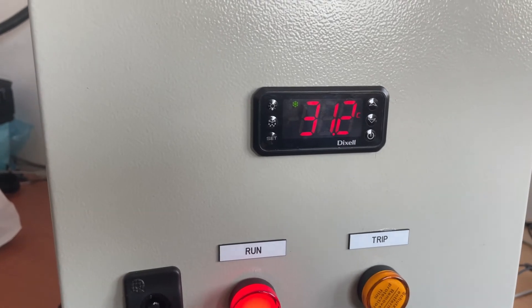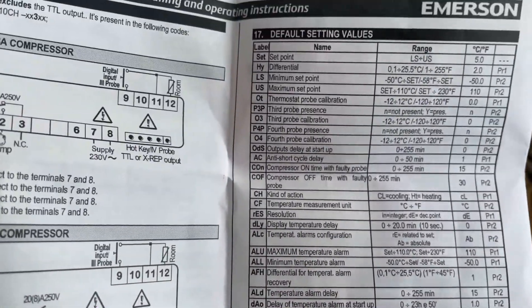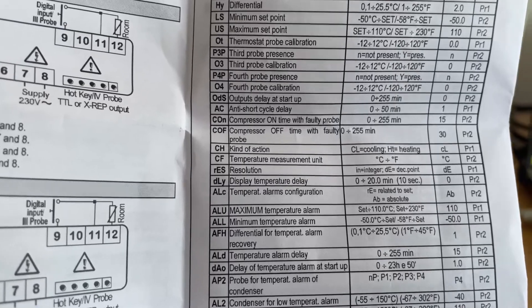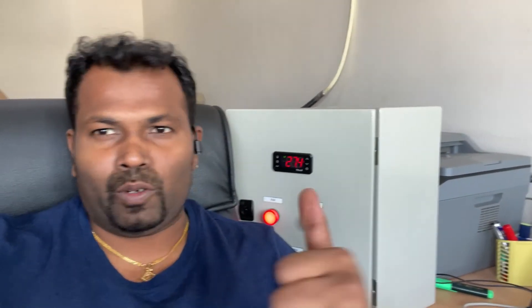This controller has options for both cooling and heating. In the manual you can see the action setting — CL for cooling and HT for heating. I hope you understood what I explained. This will be useful for your future projects. If you are new to my channel, please subscribe and check my video playlist — I have updated many videos on different topics. Subscribe to the channel and I will meet you in the next video with a different subject. Till then, bye from Sennapa Rajan.